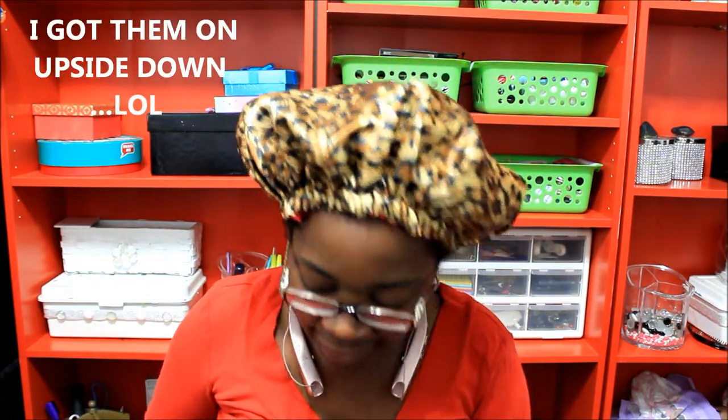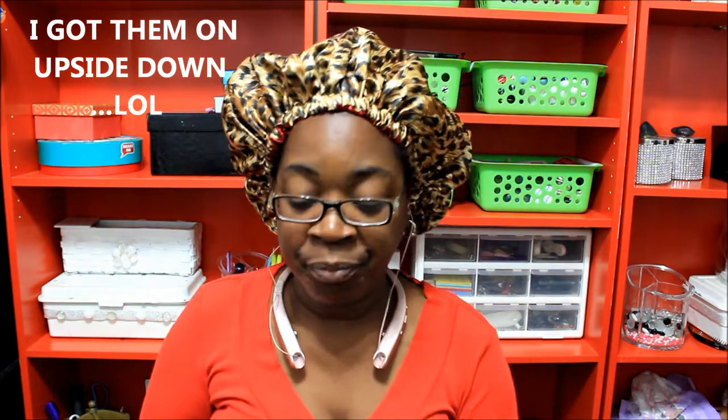The sound in the headphones — the bass, the highs, the lows and all of that when I have my music on — and I like the fact that they are wireless.